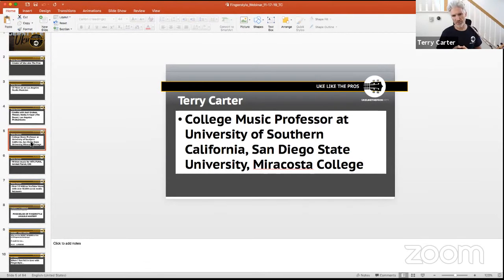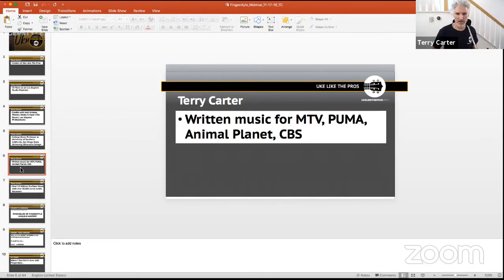Being released from that band director role allowed me to go up to LA and pursue what I really wanted to do. As a music professor, I've worked at San Diego State, USC — where I got my master's in studio jazz guitar performance — Santa Monica College, Cypress College, LA City College, and currently I teach at MiraCosta College.